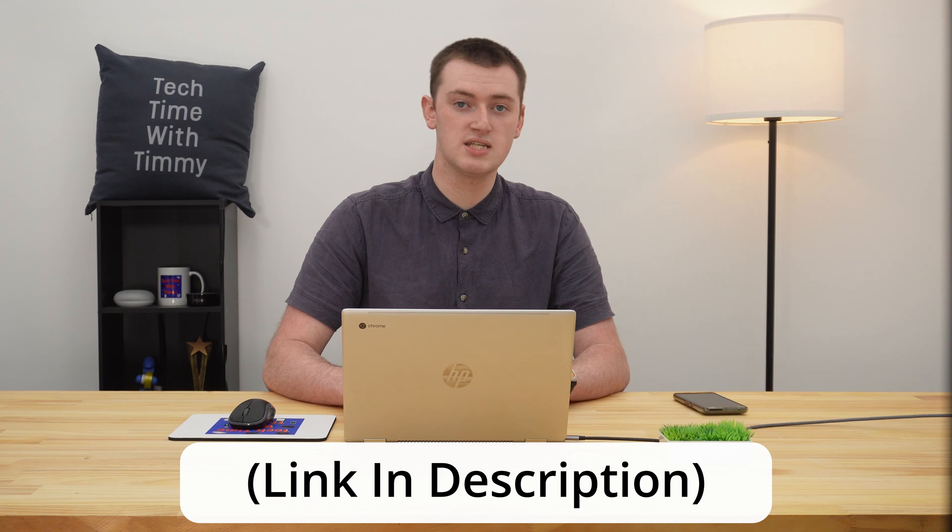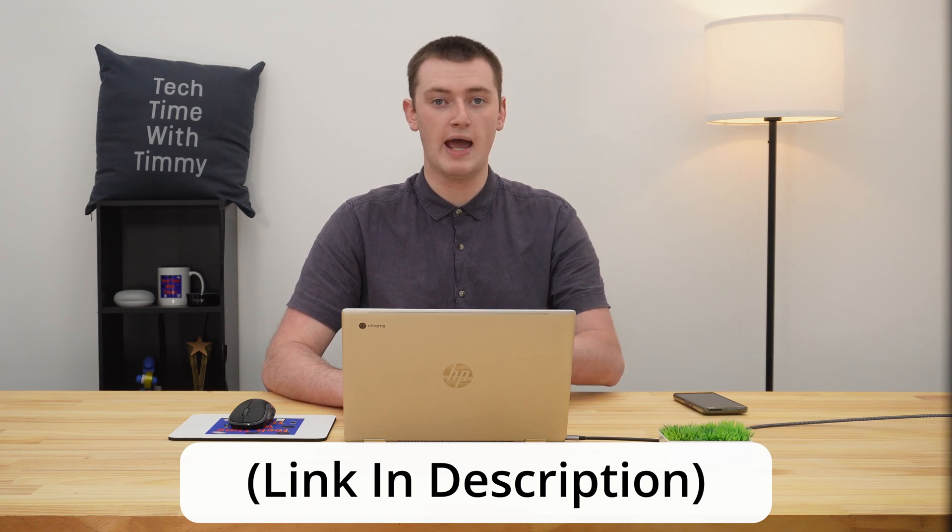Timmy actually has an entire three video series where Timmy shows you how to back up everything, and then factory reset your Chromebook, and then how to restore everything. So if you want to go ahead and do this to delete the owner account, Timmy would highly recommend you go and watch those three videos.